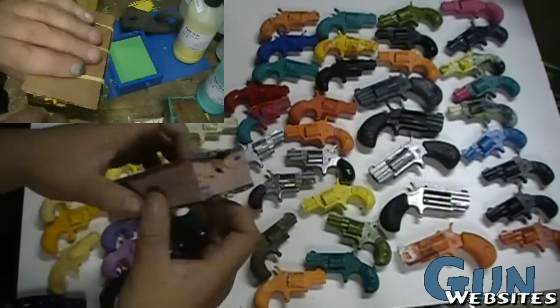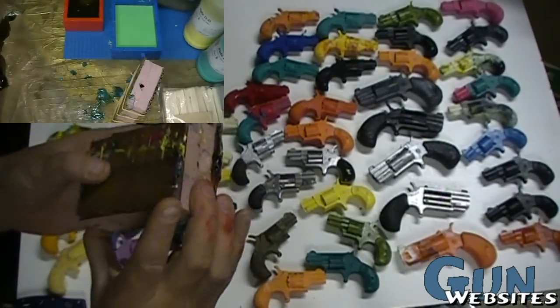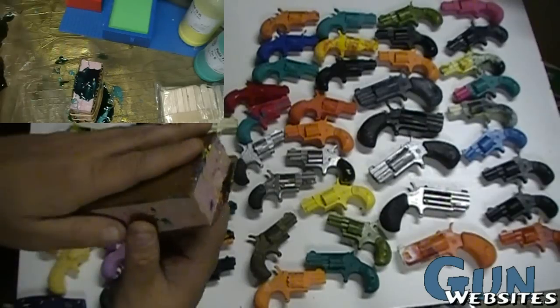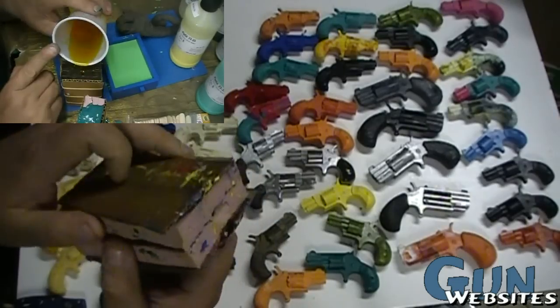Once it's set up you remove it all from the little framework, remove the clay, leave the firearm in the piece of silicone and set it up again. You spray some release down so that eventually you can peel them apart, then mix up some more silicone rubber and pour it in. You've now got your mold.